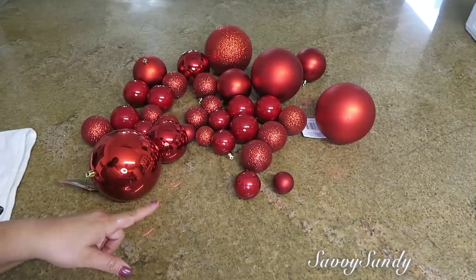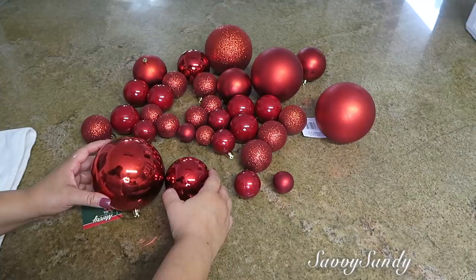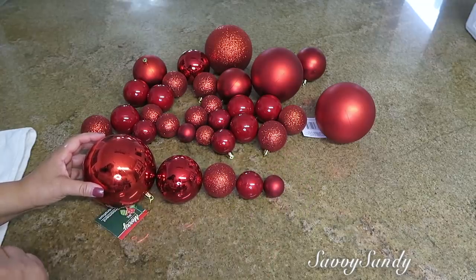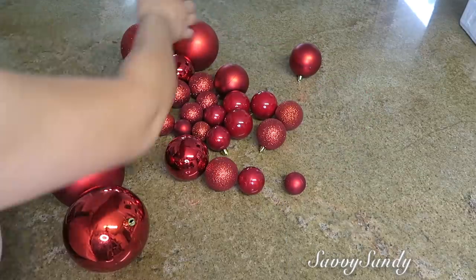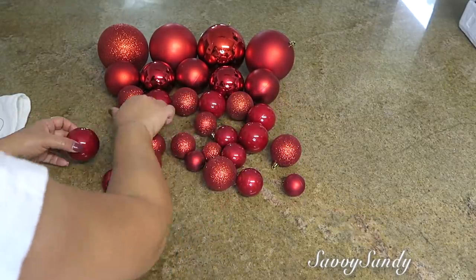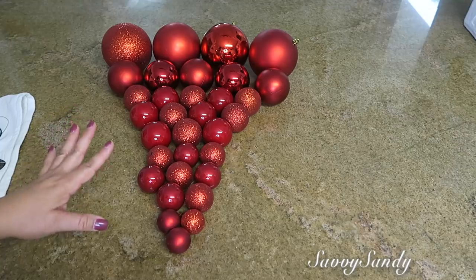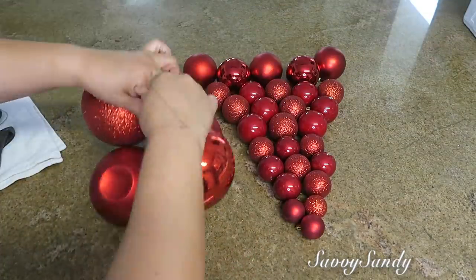Segundo DIY: Racimo de uvas navideño. Para esta idea necesitamos esferas de diferentes tamaños — yo aquí les voy a enseñar las escalas más o menos que yo pude conseguir. Conseguí cinco diferentes tamaños. También necesitas un alambre floral, o lo puedes hacer con un hilo también, y alicate. Ahora las vamos a organizar por tamaño. Todas estas esferitas son de la tienda del Dollar Tree — las grandes vienen individuales, pero las más pequeñas vienen por paquete de cinco o de siete, dependiendo del tamaño. Lo que queremos es hacer una figura de un racimo de uvas.